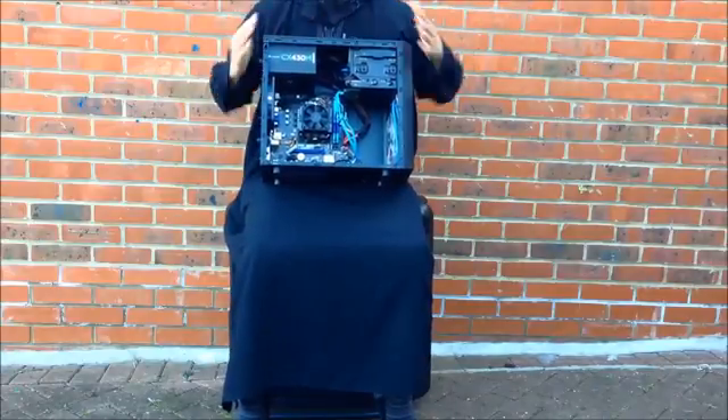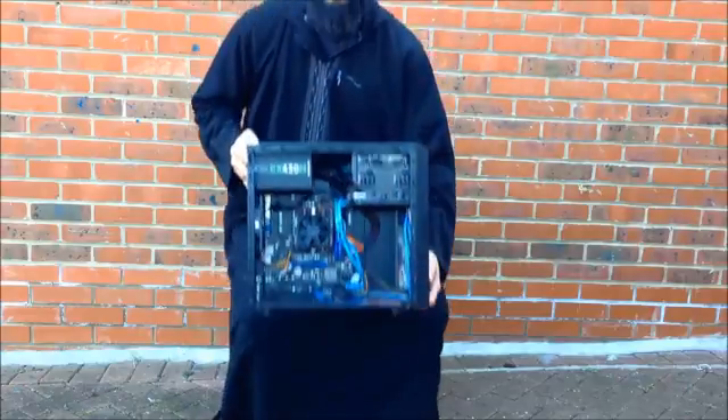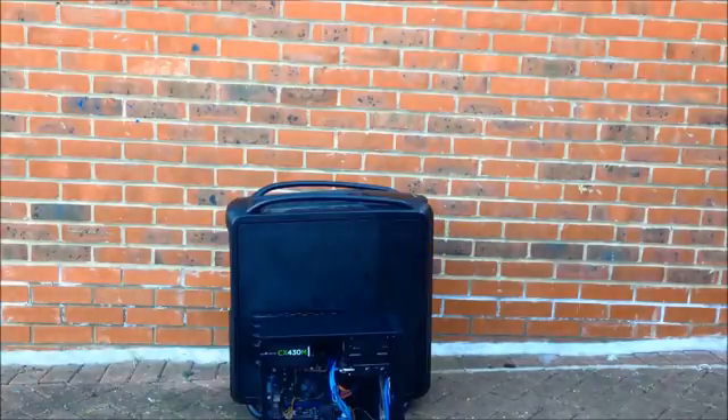My name is Ash and welcome back to my channel, this is Ash from Ash and MyPC99. Today I've got a rare treat for you, a not so distant blast from the past.